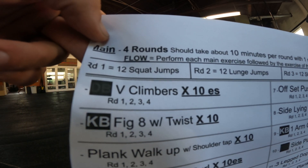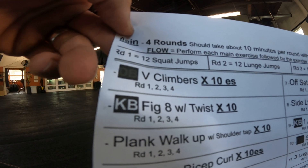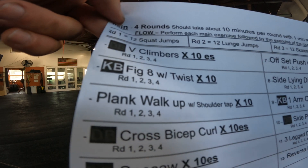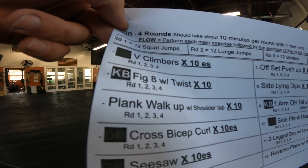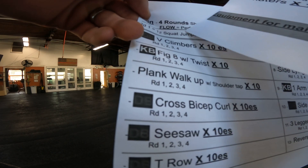The flow is going to be: you do the numbered exercise — that's number one of the round — and then you're going to do the exercise of the round. So round one is going to be 12 squat jumps. After every main exercise, you're going to do 12 squat jumps.